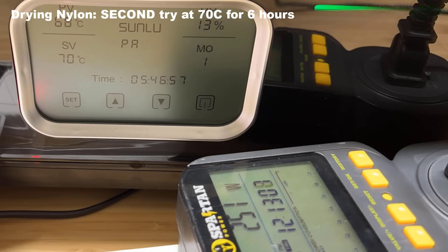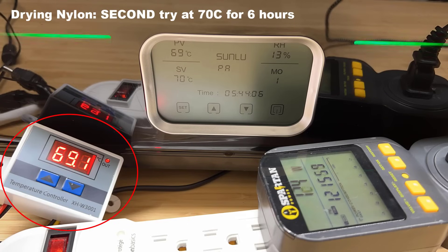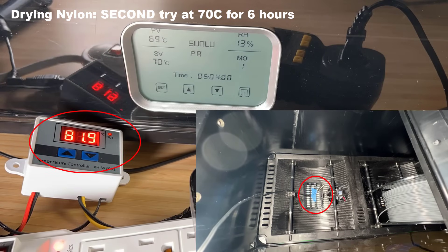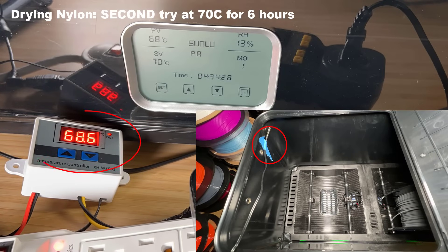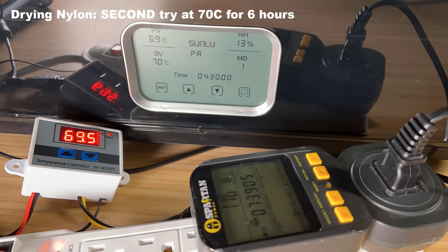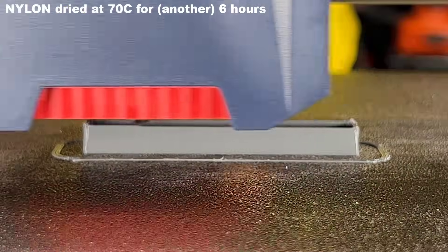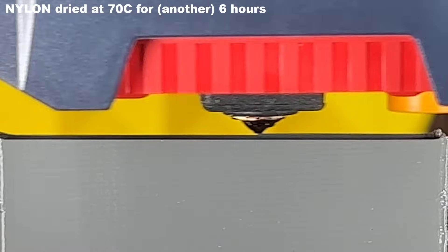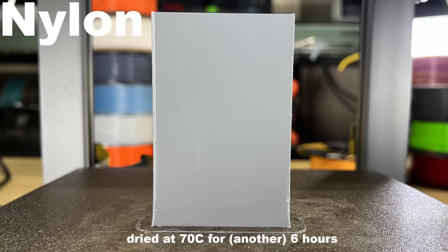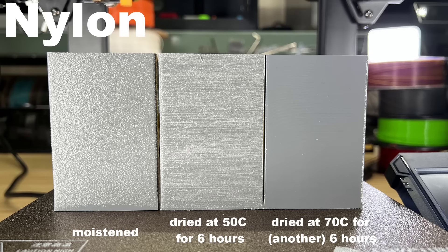As not every filament dryer can heat up to 70 degrees Celsius even if they claim to, I decided to test the actual temperature inside the machine. I used a temperature sensor and reader for this test, since a regular digital thermometer with a battery may not be suitable for working in such high temperatures. When I positioned the sensor close to the fan at the bottom, the temperature reached the low 80s. Placing it near the lid at the top, which is furthest from the heater and fans, resulted in a temperature around the high 60s. Overall, most of the area inside the dryer can reach 70 degrees Celsius or higher. After drying for another 6 hours at 70 degrees Celsius, you can see the print is almost perfect. It could be even better if it was dried for 12 hours, but I think this result is totally acceptable.